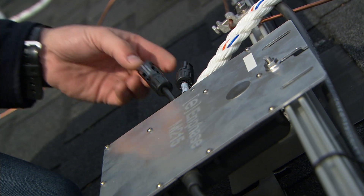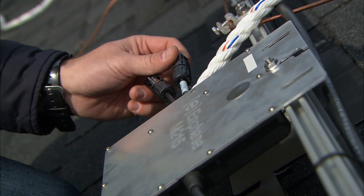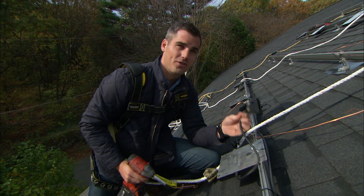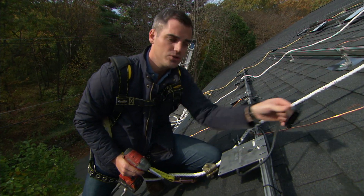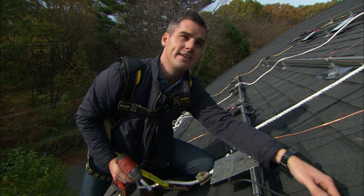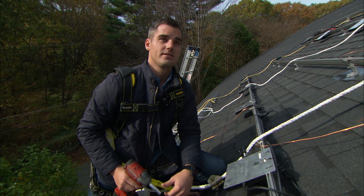These are the two leads — positive and negative — on the DC direct current side, which connect to the solar panel. You just plug them right in. And this is the alternating current AC power that feeds to the house, connecting right here. With those two things connected, that panel is shipping electricity down to the barn.